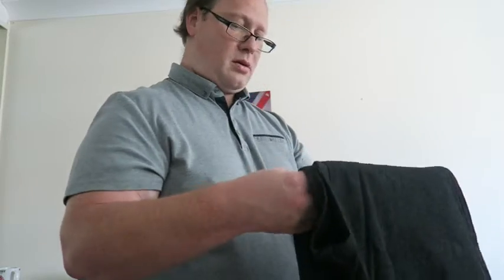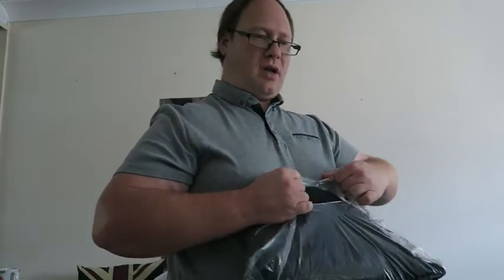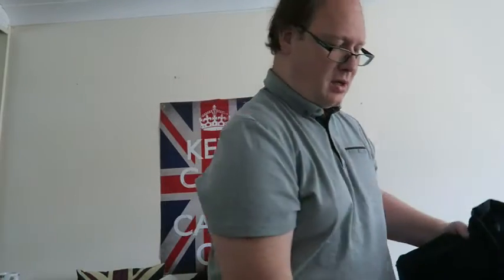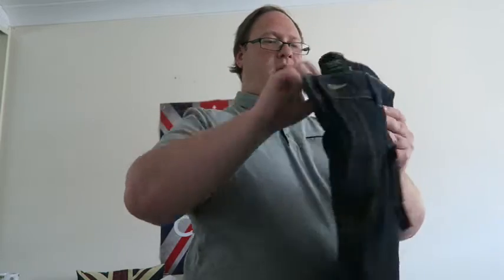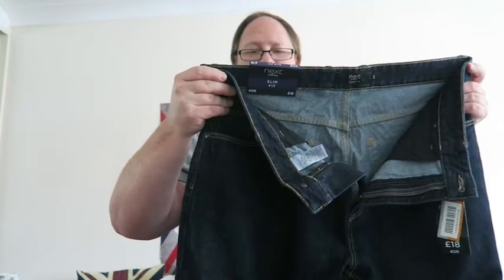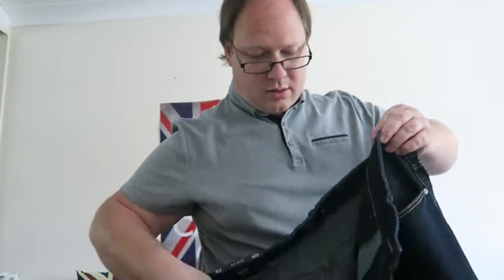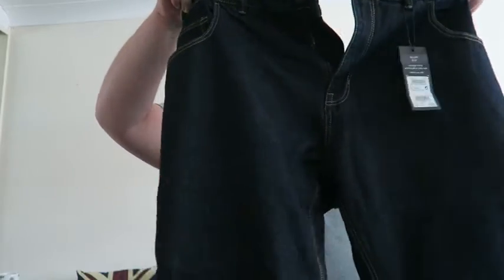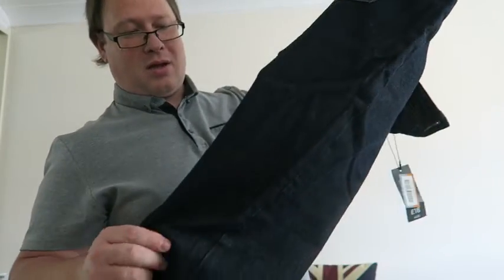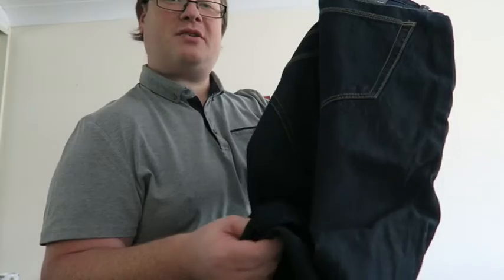I've also got one other pair of jeans. Here's another dark wash. These were also £18. I like the feeling of these — the jean material as well.